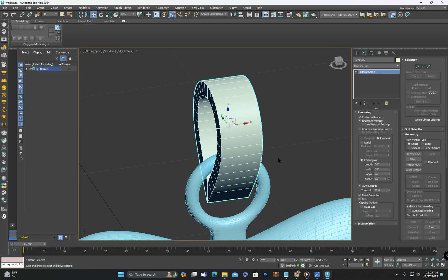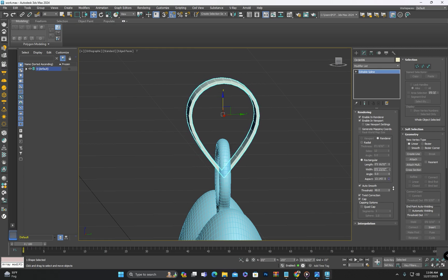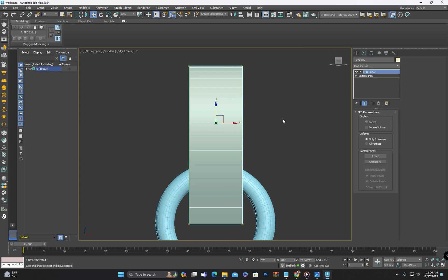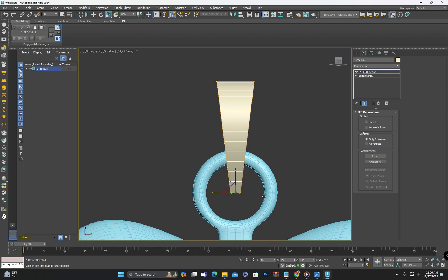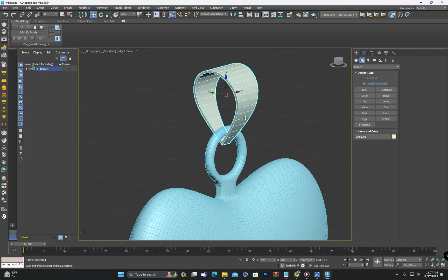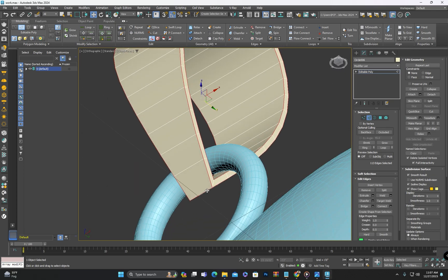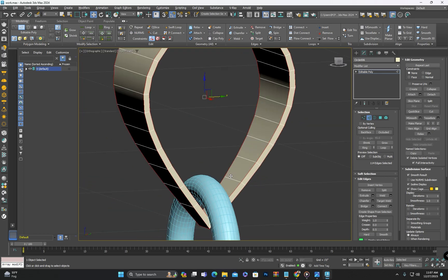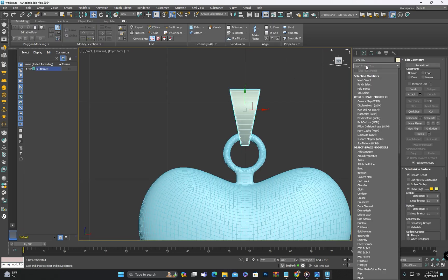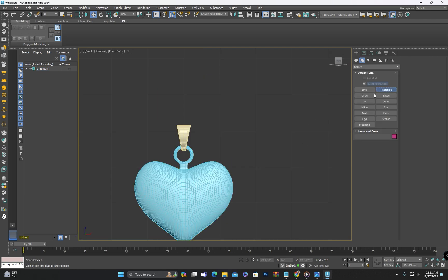Now enable the rendering properties and then set the dimensions, convert to editable poly, and adjust the shape. Now we have this part ready as well. Next we will create the chain.